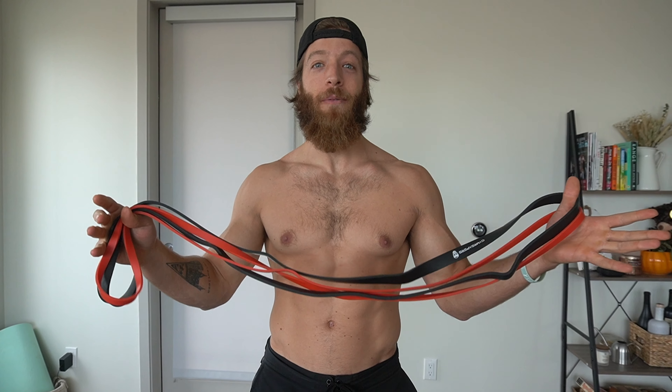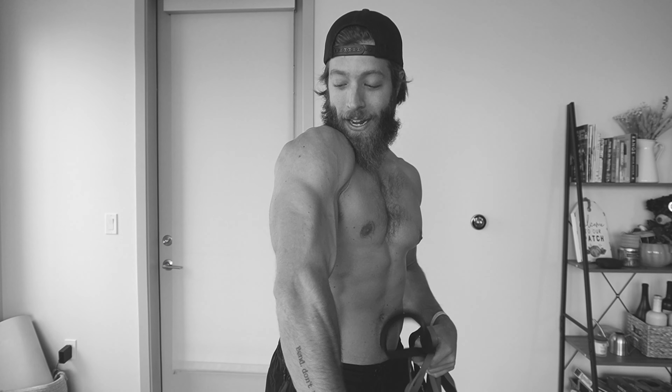You're stuck at home and you literally only have a resistance band to train with and you're just trying to get by. Here are seven great exercises for your biceps and triceps.